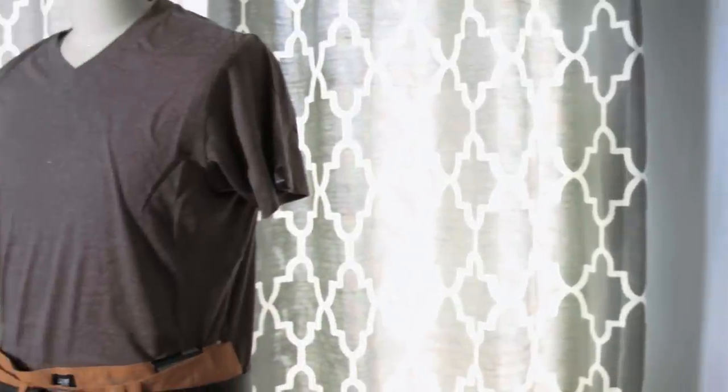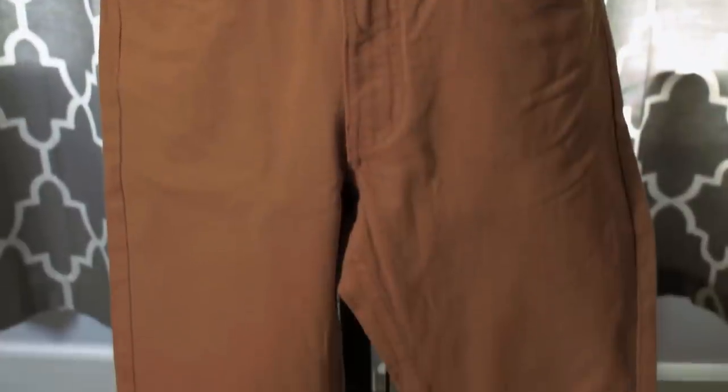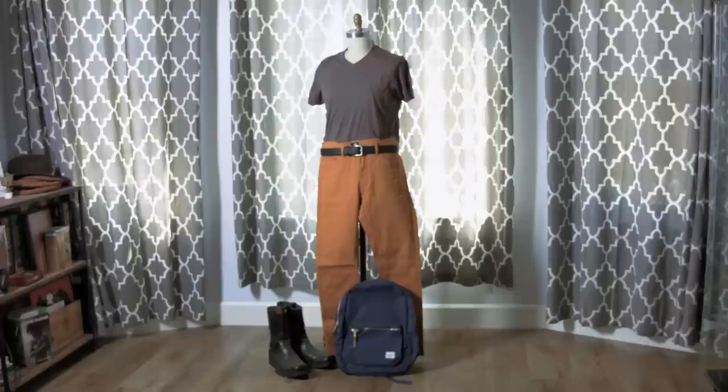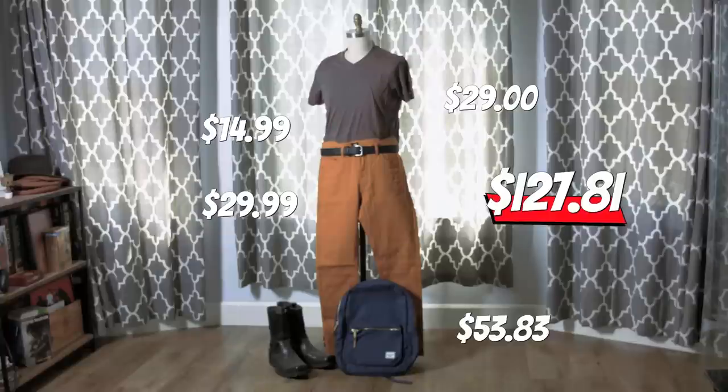Banjo's actually shirtless, so we went with a brown sort of natural heather v-neck top. Instead of shorts, we went with some really cool yellow mustard skinny jeans. We still brought in the same black belt from Banjo, and then to translate the bright blue backpack that Kazooie lives in, we brought in a really cool navy Herschel backpack. The shirt was $29 from Prana, the pants are $29.99 from H&M, the belt was $14.99 from Columbia, the backpack was $53.83 from Herschel Supply Company, and the boots were the model's own. You don't have to shell out too much honeycomb for this look at $127.81.